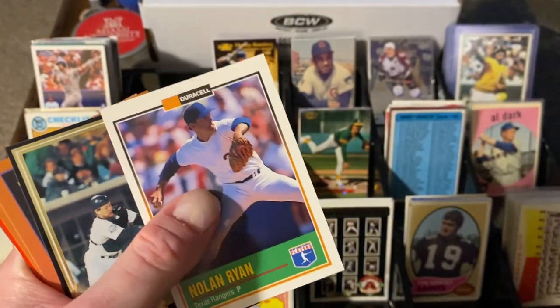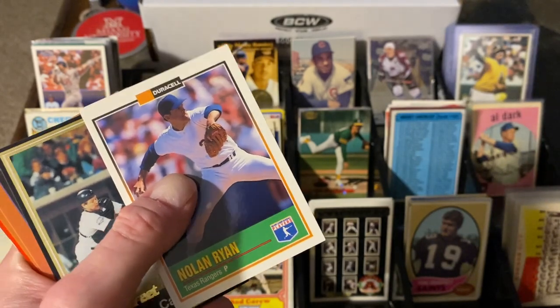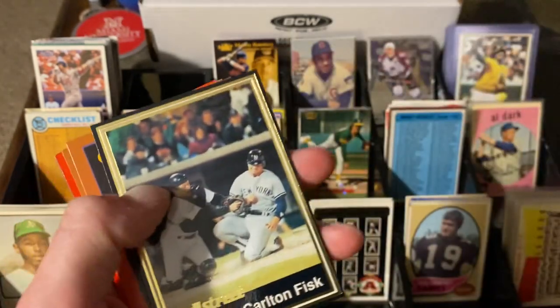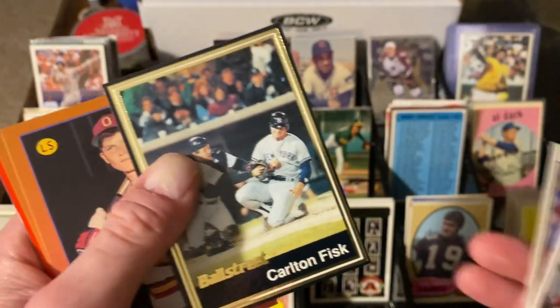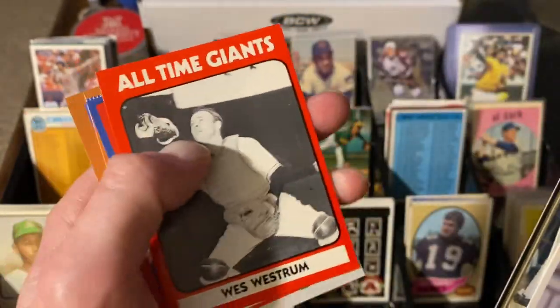Duracell Nolan Ryan — I'm starting to find the Duracell bit by bit. I should have kept the ones I had but I traded them off to people who needed them, so now I can't really put the other set together. But I still love pulling the Duracell out. Carlton Fisk, Ball Street — I pull a lot of those. There's an all-time giants card — Wes Westrum. Your name is Wes Westrum — interesting.